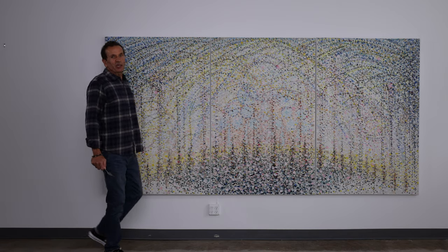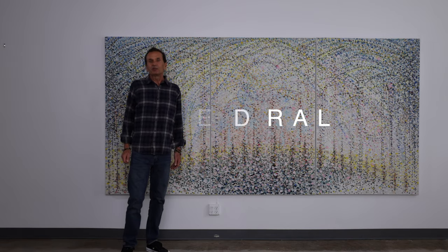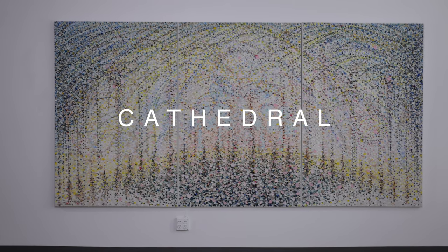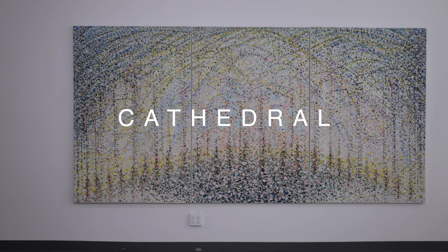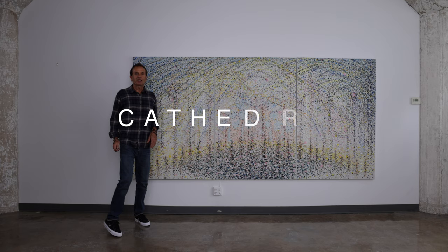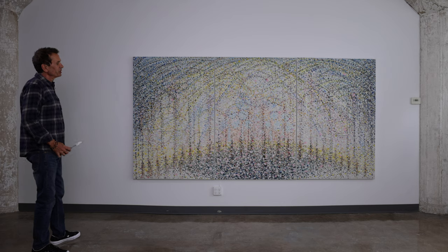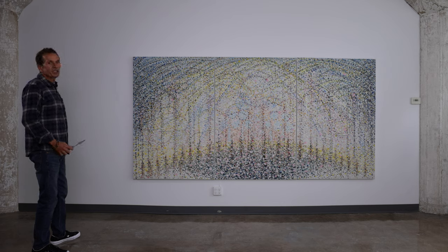I'd like to introduce you to my new painting titled Cathedral. It's a three-panel canvas, 60 by 120 inches.